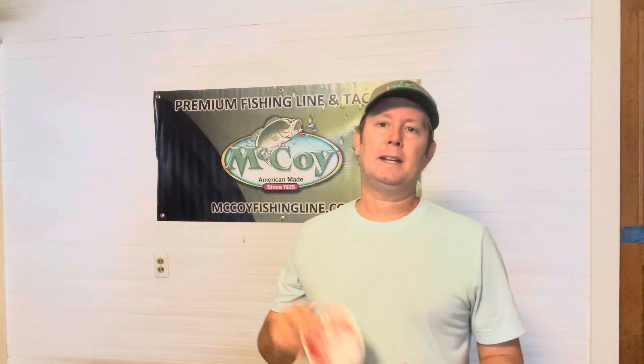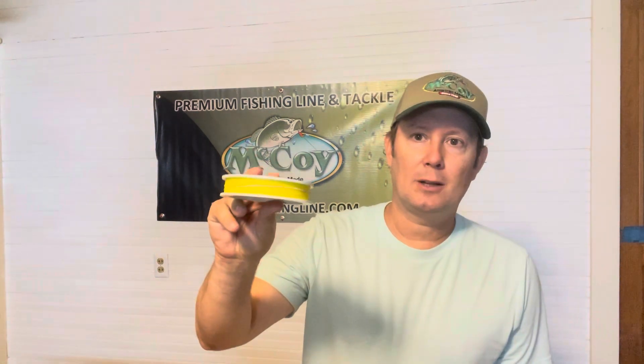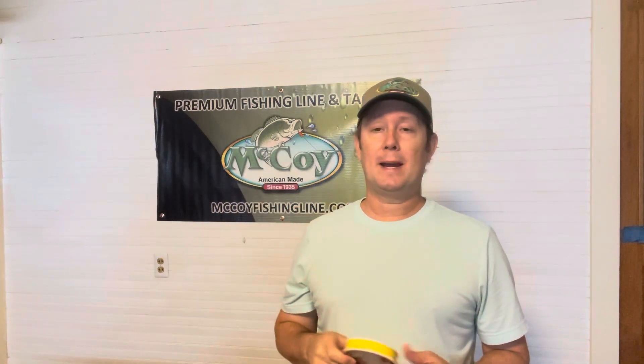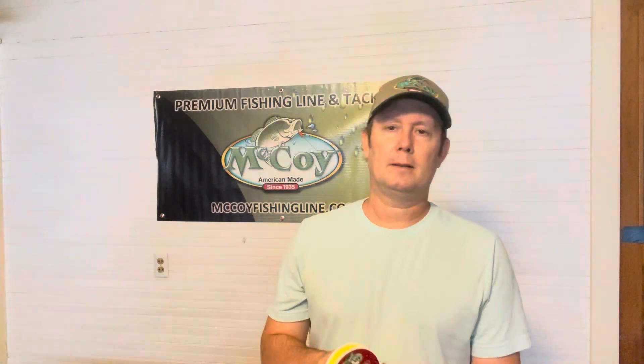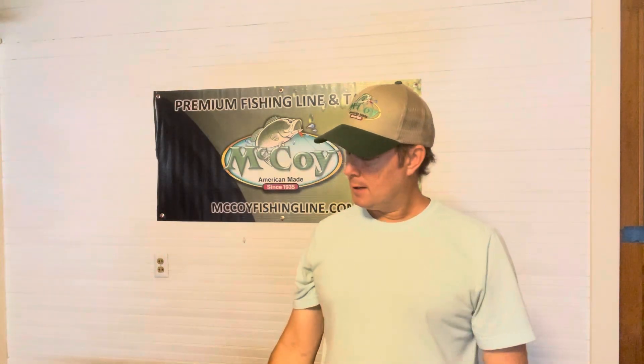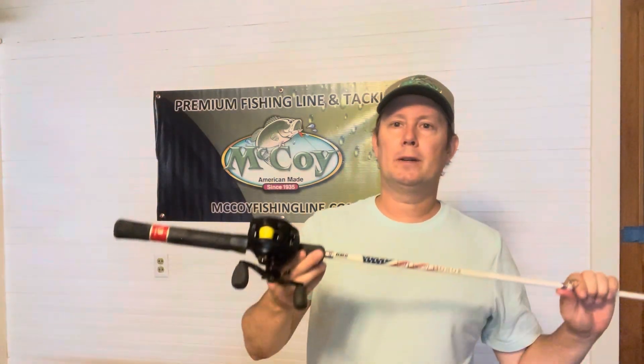This particular braid that I use, whether it's this yellow one or the green one, I use these on my bait casters, and I like getting the 20-pound braid. That's a little 20-pounder right there, as you can see.